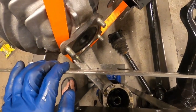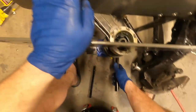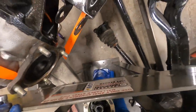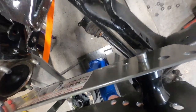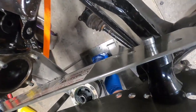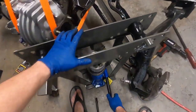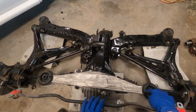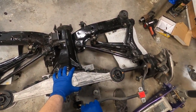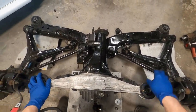Here we go — now we're pressing the next bushing. Okay, finally got that one — that one was a little bit of a challenge. I didn't film pressing in the last bushing; friends stopped by and we were just chatting while I was working. But with that crazy contraption we made, we did get everything in — these two and those two up there.